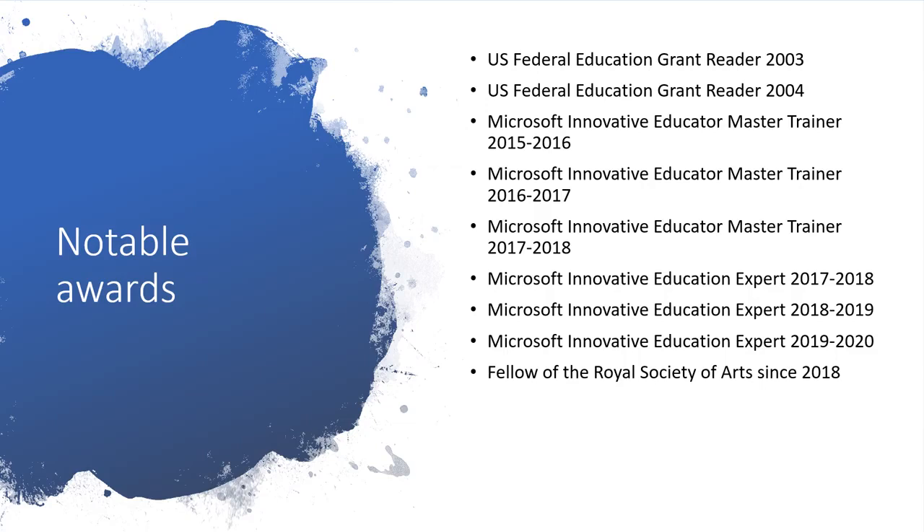In terms of notable awards: from 2003 to 2004 I was a US government federal education grant reader, reviewing grant applications for federal education equipment grants. From 2015 to present I've been a Microsoft Innovative Educator Master Trainer, working with in excess of 400 teachers each year. From 2017 to present I've been a Microsoft Innovative Education Expert — one of about 7,500 people worldwide viewed as thought leaders in education technology. I've also been a Fellow with the Royal Society of Arts since 2018, working extensively on STEAM in education.